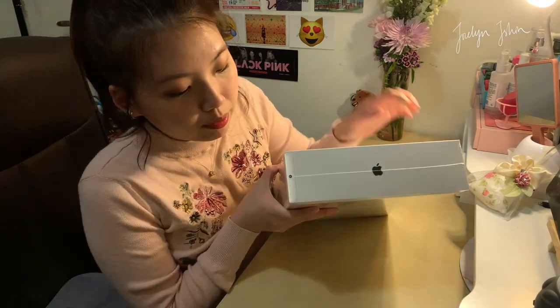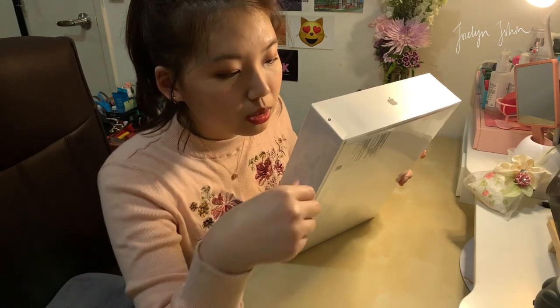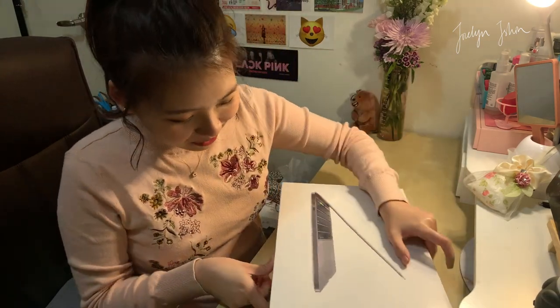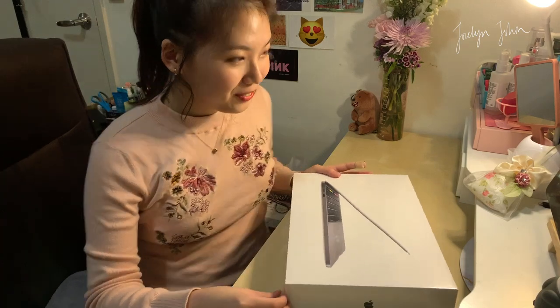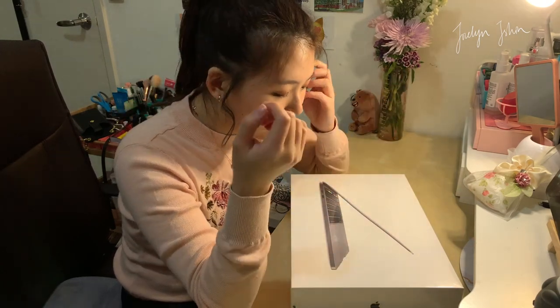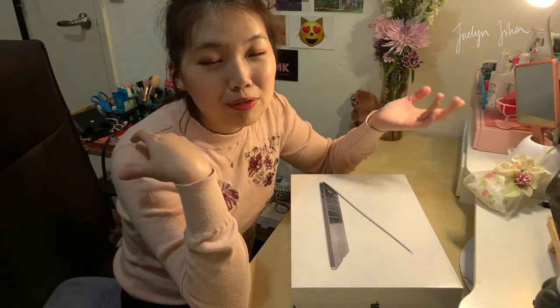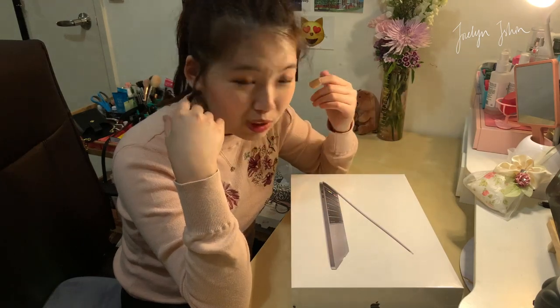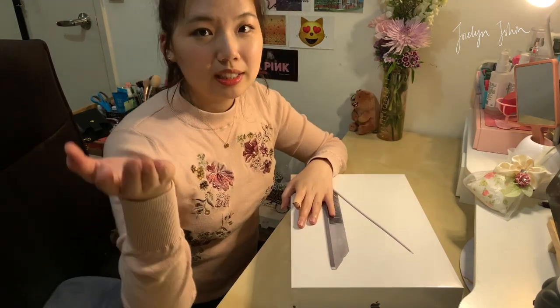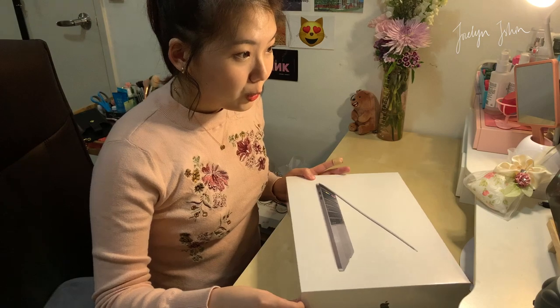As usual, you know that Apple products come with this — I don't know what you call it — but you don't actually need a cutter to open it, you can just use your hand. Don't mind me if I look this way, because I have my iPad here as a monitor. I can't see anything here because I'm using my phone to film. I'm too lazy to set up my camera because of the lighting and I don't have a free memory card. I hope the quality is good on my iPhone.